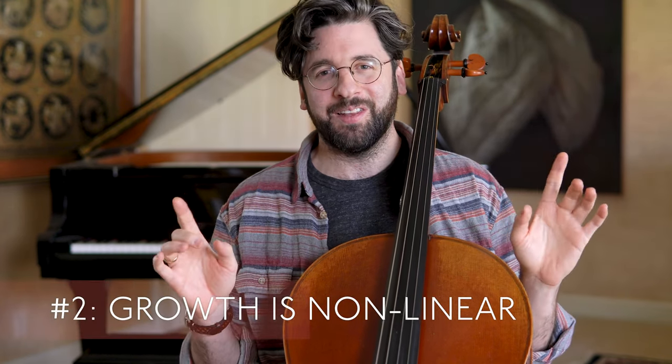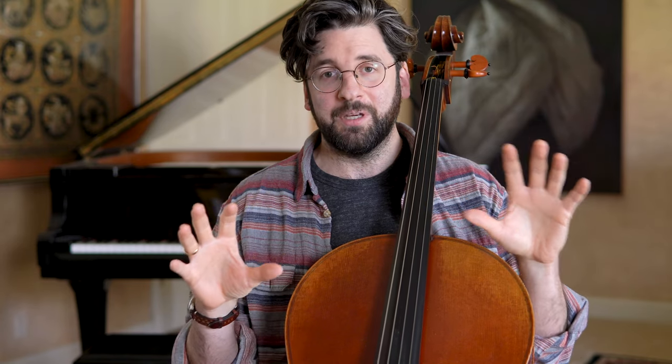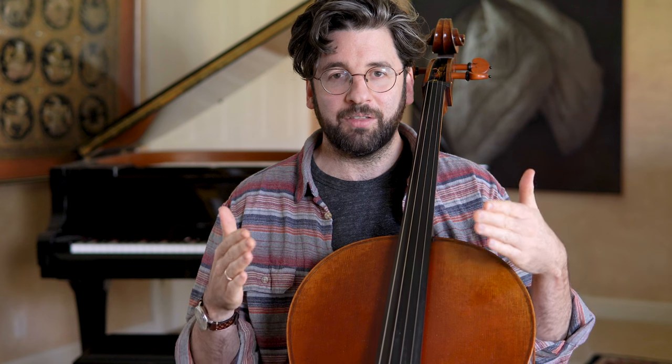Point number two: growth is non-linear. What they say is that to have a fruitful cello journey and make progress you need to put in consistent work. What they don't say is that your growth as a player is not going to be linear. In my experience, this is incredibly true. One thing that's been consistent throughout is my approach to practice.